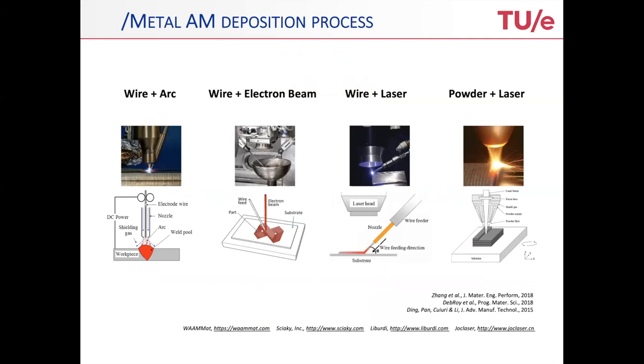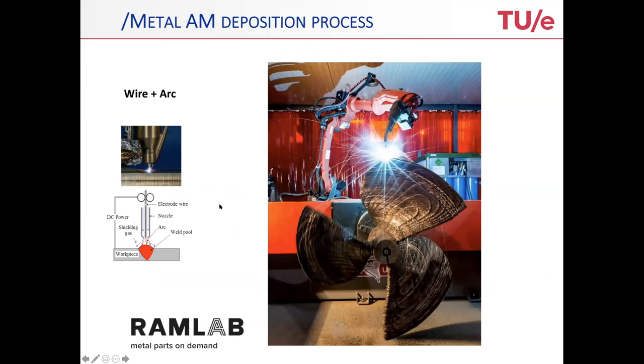Let me now move on to the second topic, which is the large-scale metal additive manufacturing. We talked a lot about the powder or laser combination, but my attention now goes to arc welding — it's typically used to produce large structures. You see a ship propeller which is actually in use, commercialized. The normal way of producing this is by casting, but to your surprise, the quality of a product made this way is actually far better. There are many casting defects which are clearly less present in these 3D-printed structures.